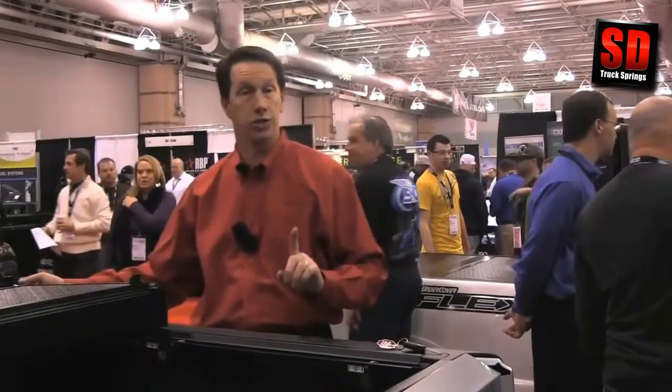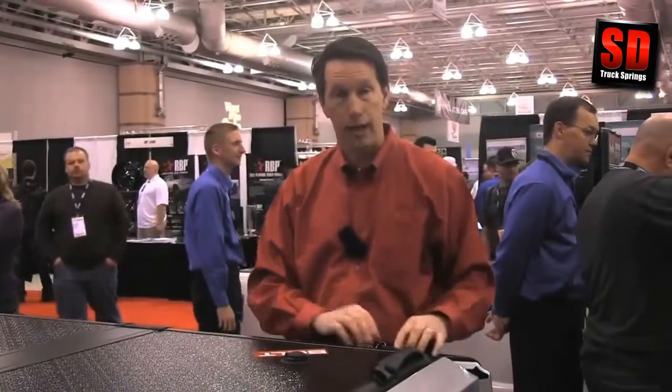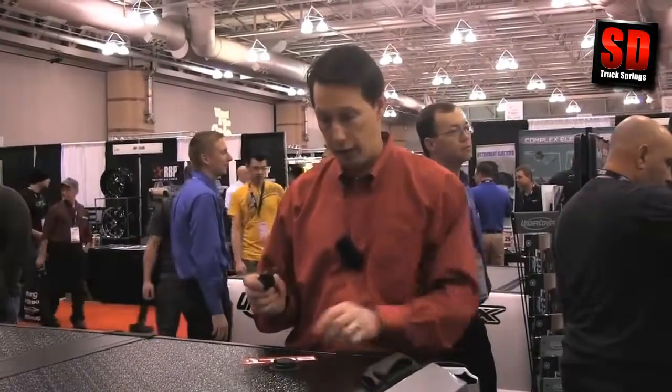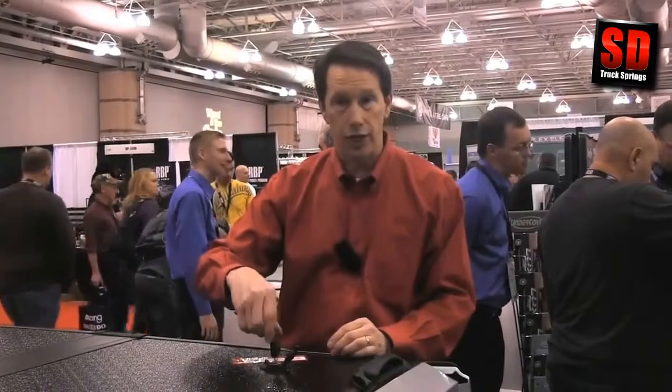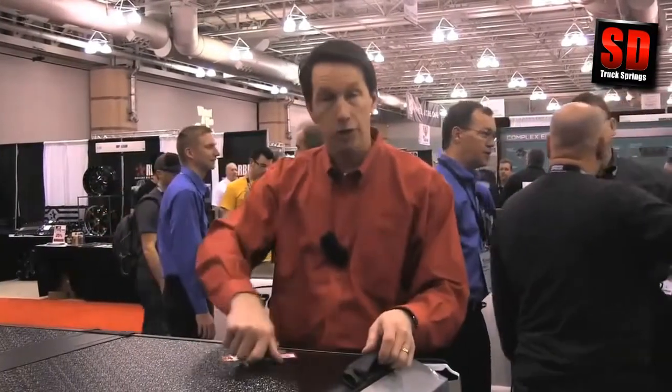A great feature that no other hard tonneau cover offers. To secure this, the Encore comes with a lock that matches your factory key, making it very easy to access the security of your tonneau cover with the factory key. You merely open this waterproof lid, stick your factory key in — it codes to your original ignition key — pull it out, and you've now secured the front half of the Encore tonneau cover.